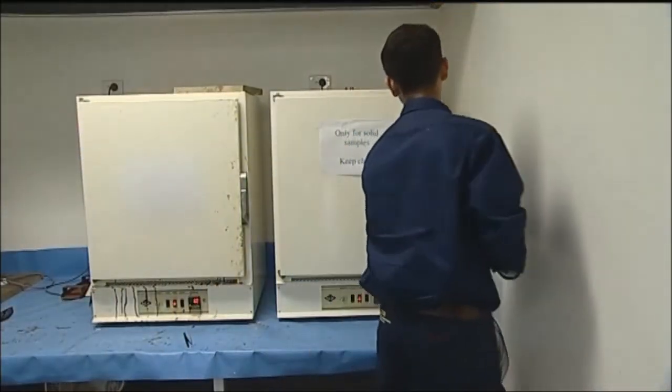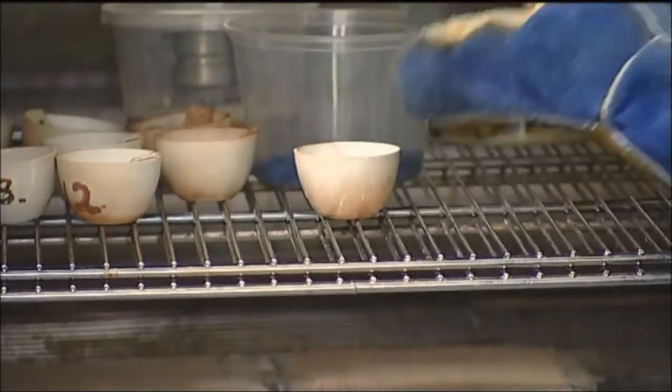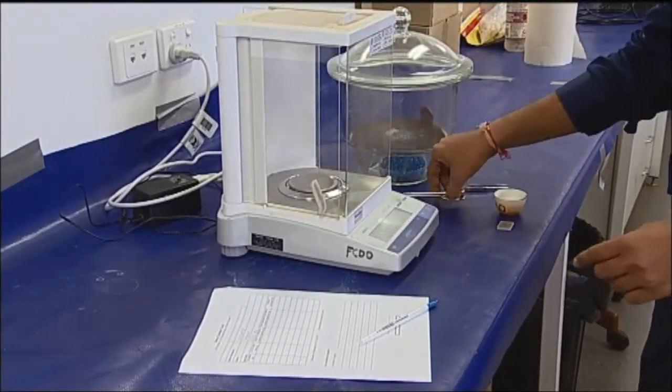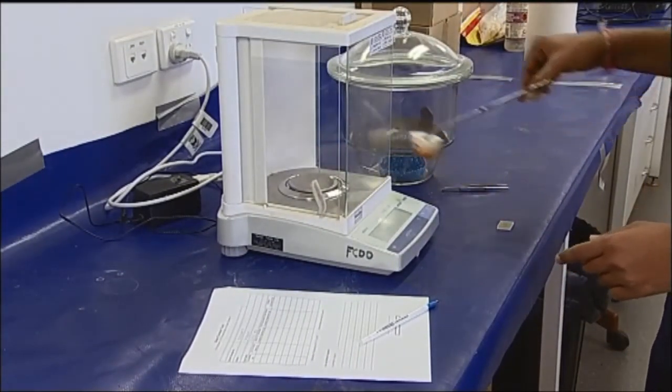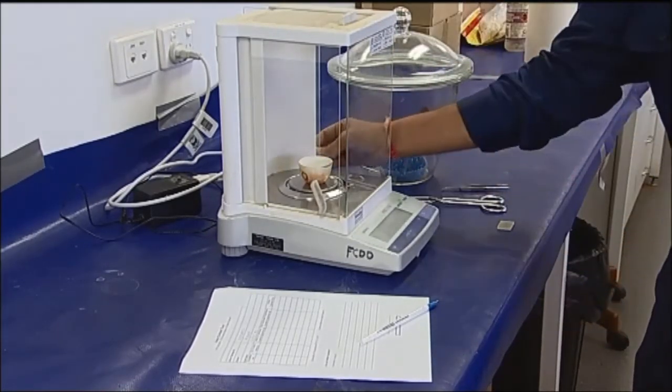The fibre fraction test determines the amount of fibre reinforcement in a composite laminate. A crucible is oven dried at 100 degrees Celsius for an hour and then cooled down in a desiccator at room temperature. The crucible and the specimen are weighed and the values are recorded.